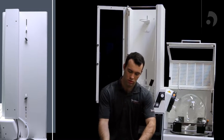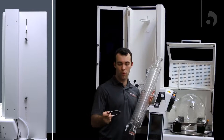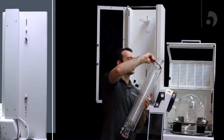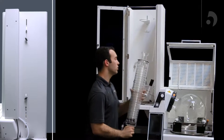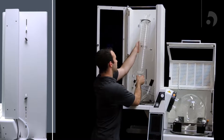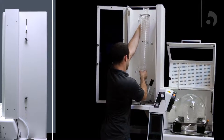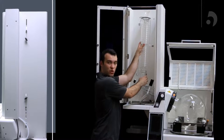Now we're going to want to take our condenser and put the upper rubber ring on the top, also facing the condenser. Now we can slide it into the bottom of the top support, raise it, and let it drop as we set our condenser into our distributor.